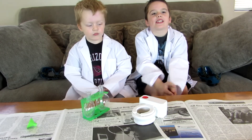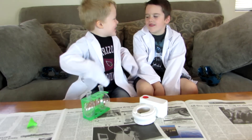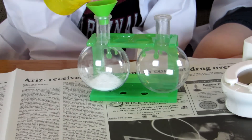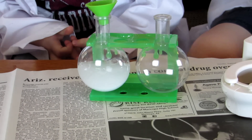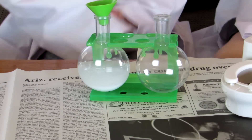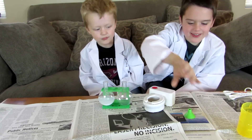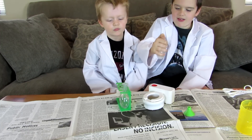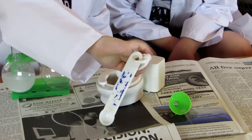Our next experiment, we're going to make slime. Oh my gosh, it actually works. Let's try to get it all in there. Put it right there. Put your thumb over it. Shake it up. Now two teaspoons of glue in the toilet. It just slowly goes into the toilet.